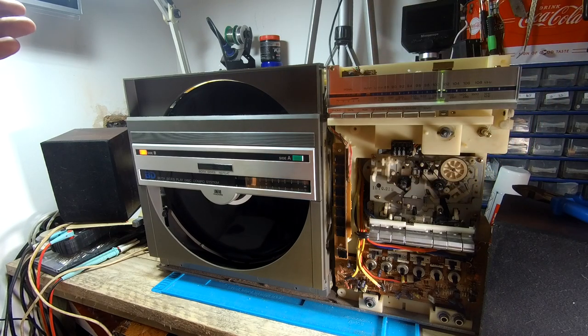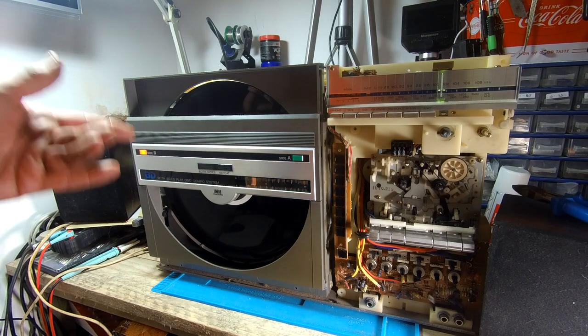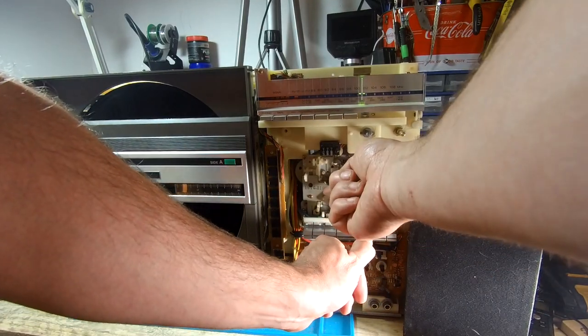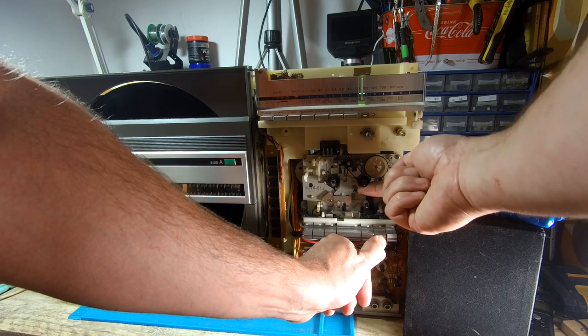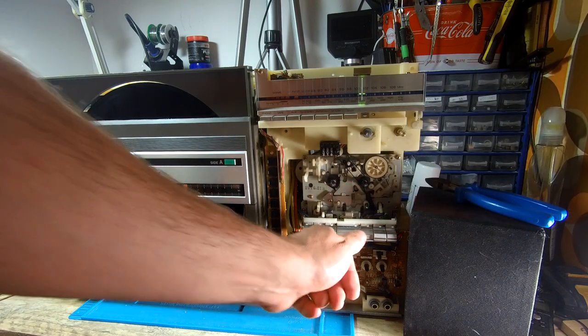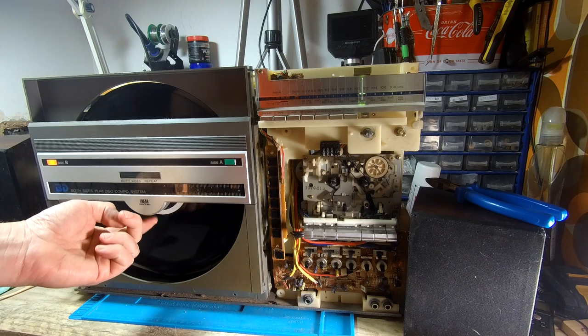We'll leave this one for now - it's been probably too long. We've changed the belts in the record player and changed the belts in the tape. Fast forward and rewind have got some good torque on them now - they're not slipping. There's definitely a problem with the Side B stylus or something in that, but we'll take a look at that in another video. I've just swapped the styluses over from front to back - styluses are fine, so it could just be a cartridge. We might look at changing the light under here too and see if we can get that working.